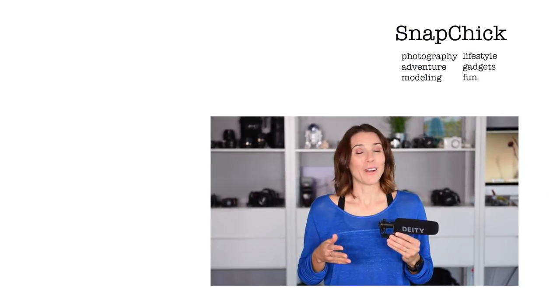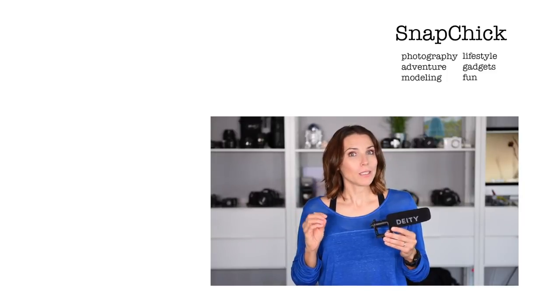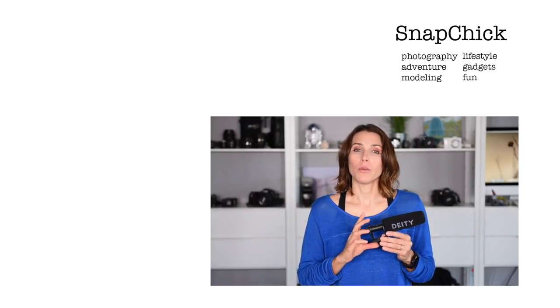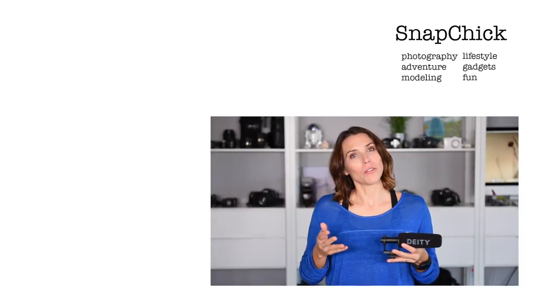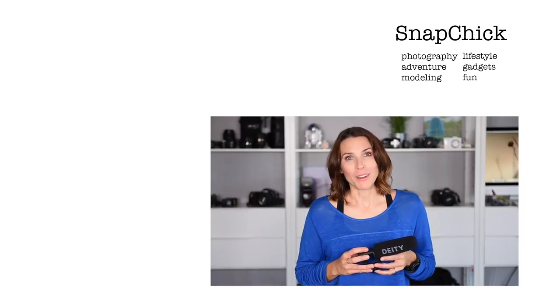It sounds great and it's easy to use, and if you're looking to get better audio in your videos while still getting some environmental sounds, this is a great option. I have a link down below if you would like to learn more about it or purchase one. It is an affiliate link, so thank you to those of you that use those links, and thank you to everyone for watching.